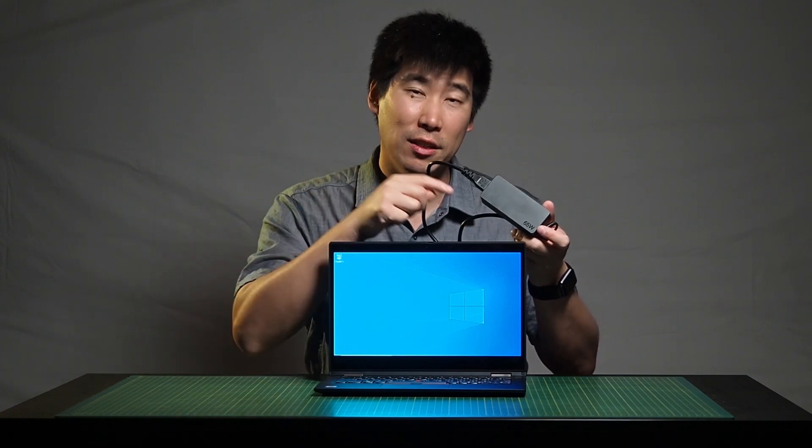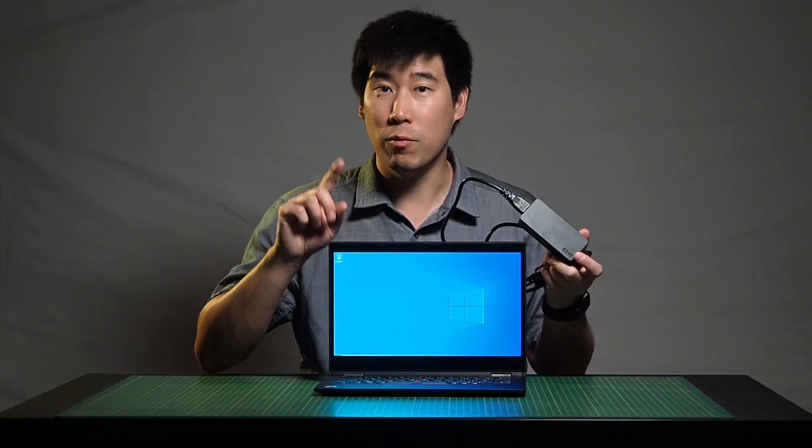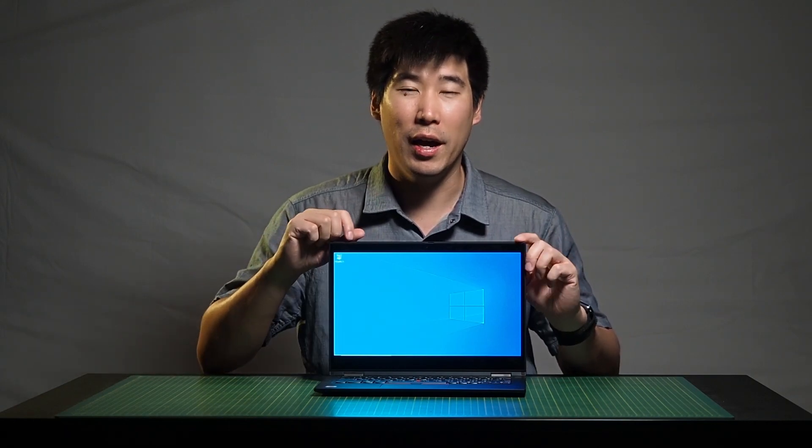The laptop comes with a 65-watt power supply and it does have rapid charge — in one hour it will charge the battery to 80%. The X390 Yoga houses a three-cell battery rated at 14.5 hours, but that's in a super power-saving mode. In testing, you're looking at a range from one and a half hours when you're pushing the CPU at 100% or gaming, all the way up to eight hours for average use at about 50% screen brightness.